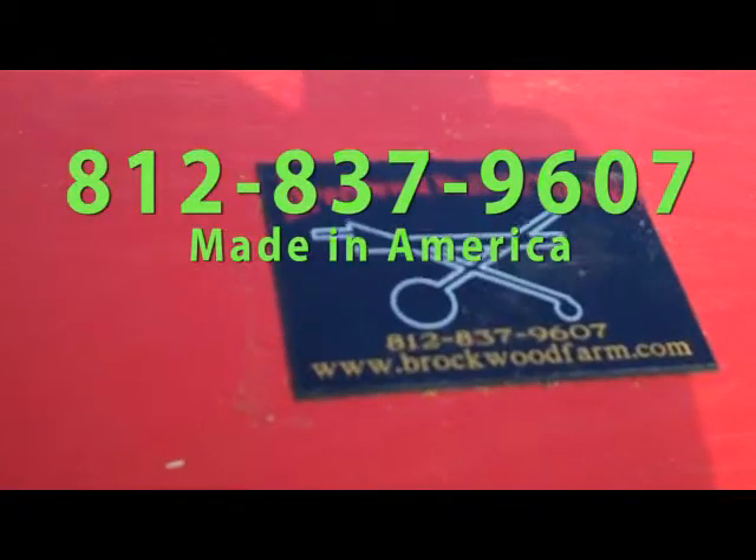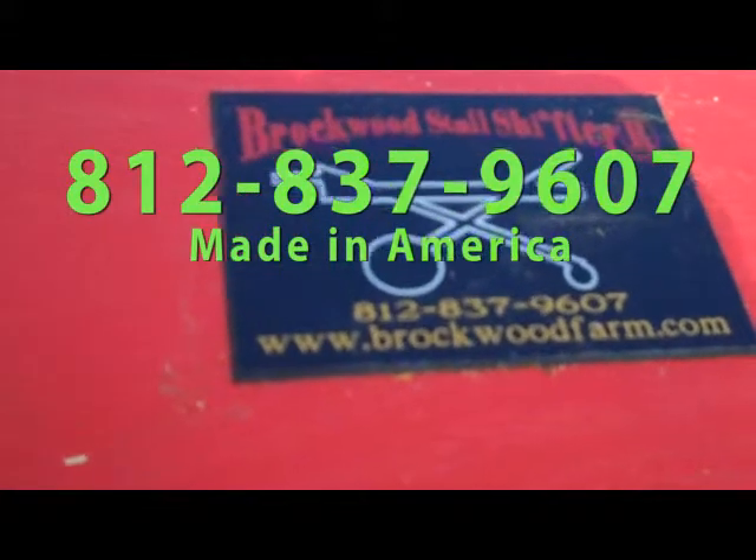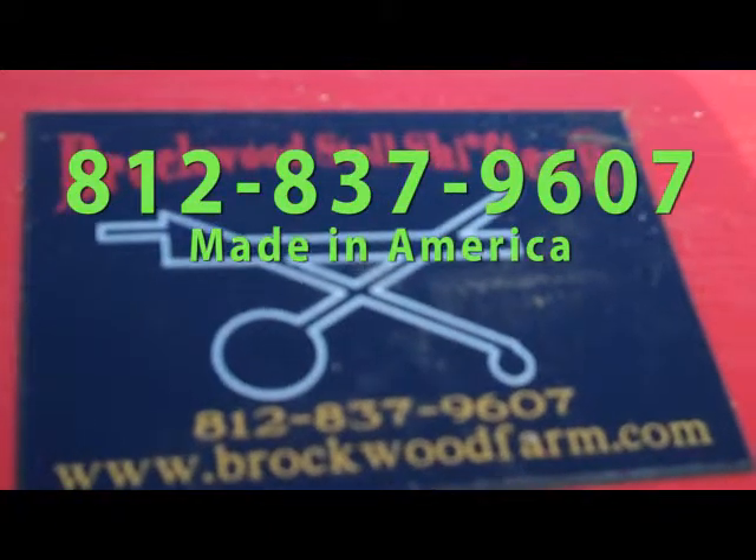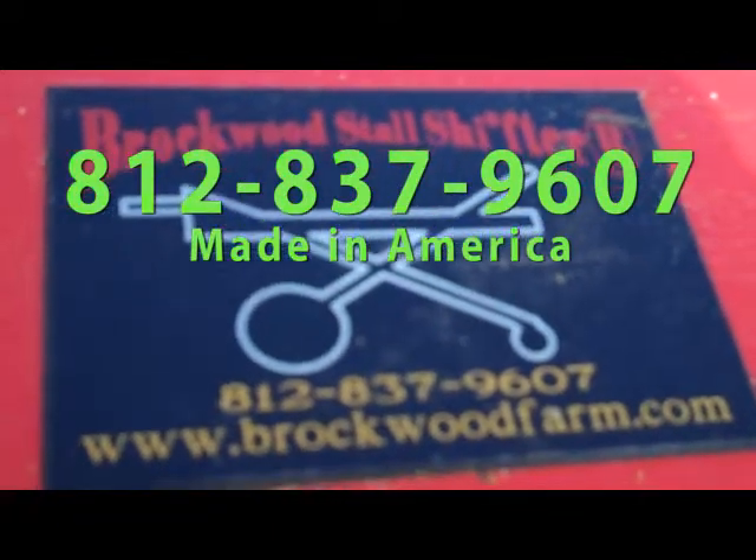To order your Brockwood worm shifter, call 812-837-9607. Don't wait! Call today!